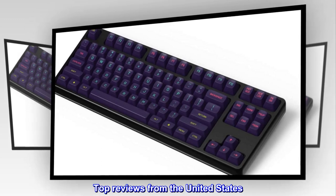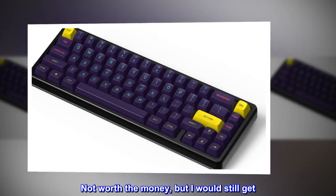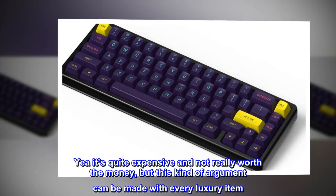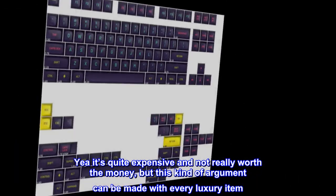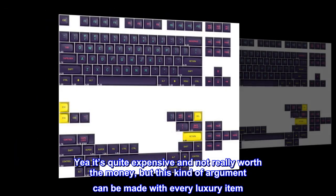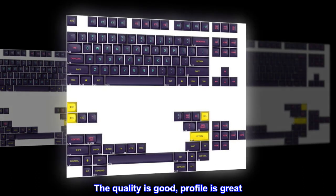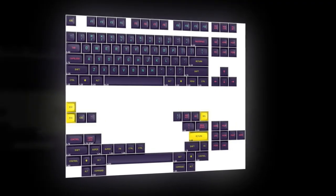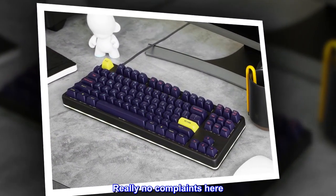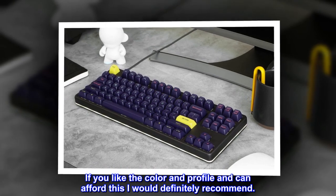Top reviews from the United States. Not worth the money, but I would still get it. It's quite expensive and not really worth the money, but this kind of argument can be made with every luxury item. The quality is good, profile is great, all the lettering is crisp and clear — really no complaints here. If you like the color and profile and can afford this, I would definitely recommend.